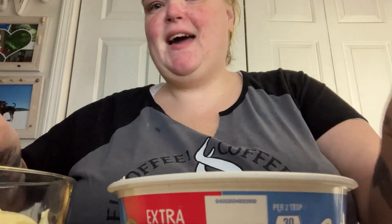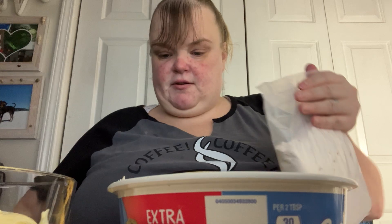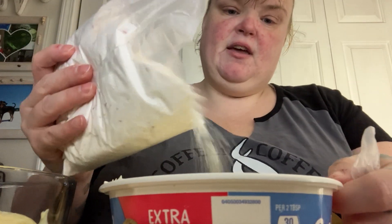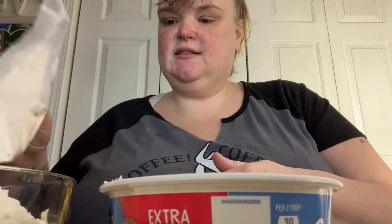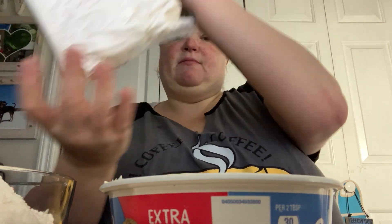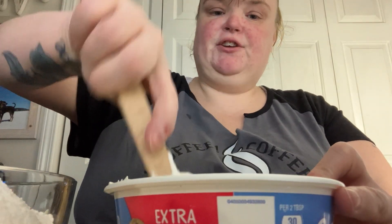And you're gonna be like, why did Mary have me make this? The reason I'm not measuring it is you don't want it to taste gritty like I said. I am just sprinkling it in here — however much I think I want. And then all you do is stir it.